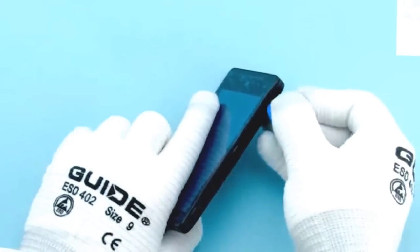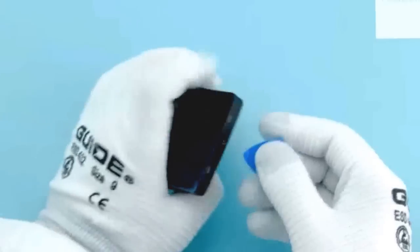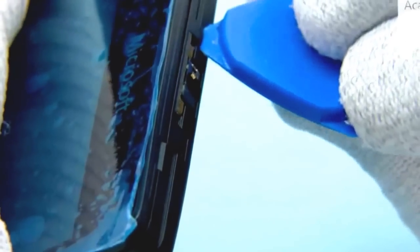To release the D-cover, start from the bottom left corner. Use the SRT6 to release the 3 clips as shown. Next, release the 2 clips on the top end of the device.